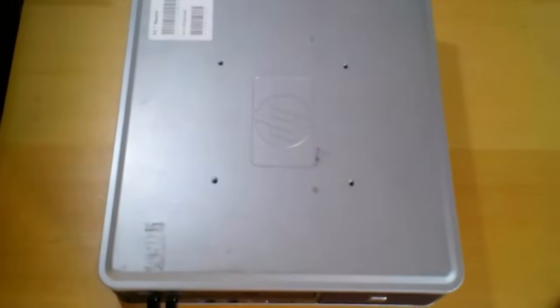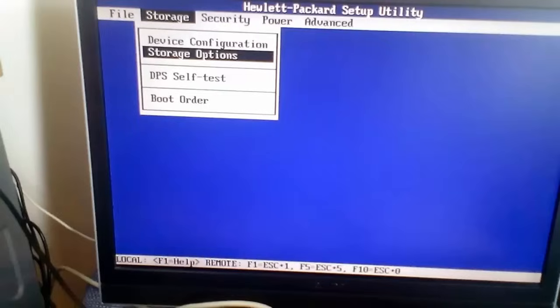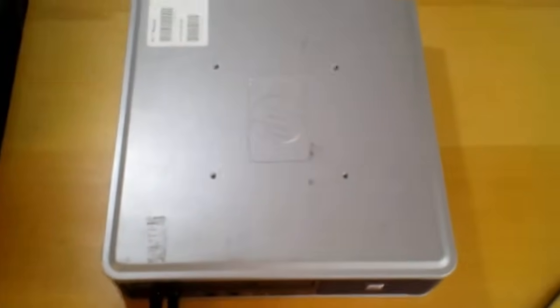Hi, my name is Andy. In this video I will show how to enter the BIOS and change the boot order on a HP Compaq DC 7800 Ultra Slim PC. Let's begin.